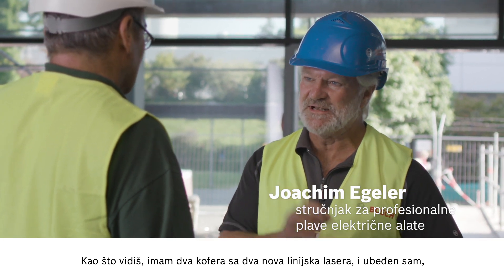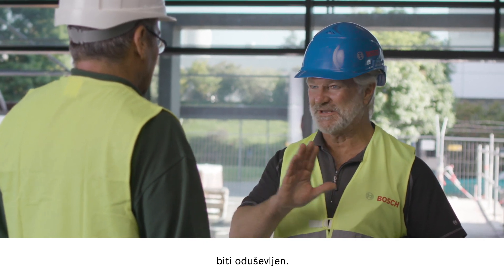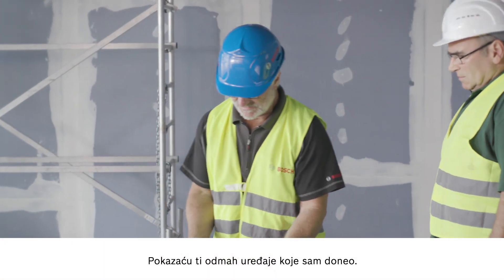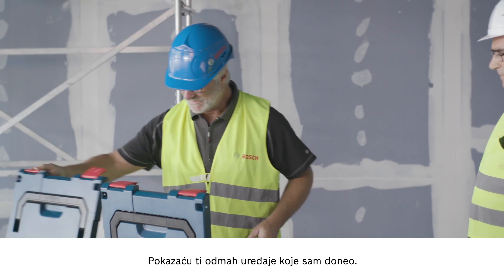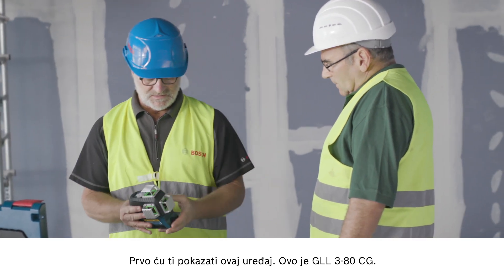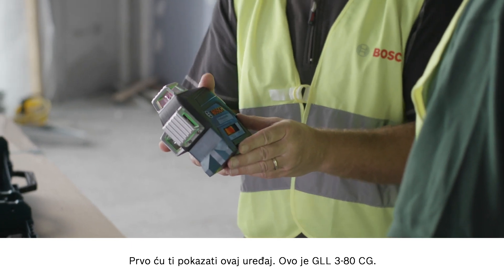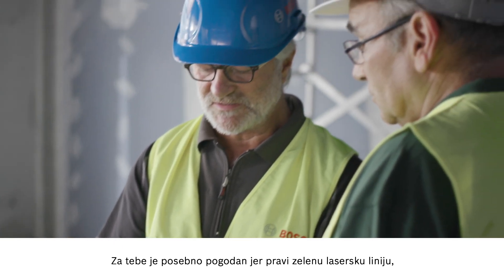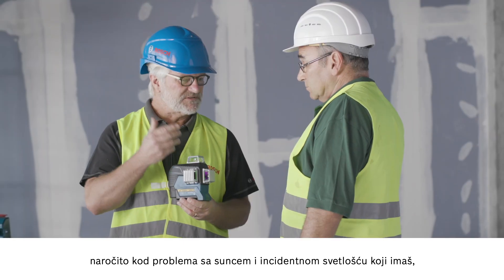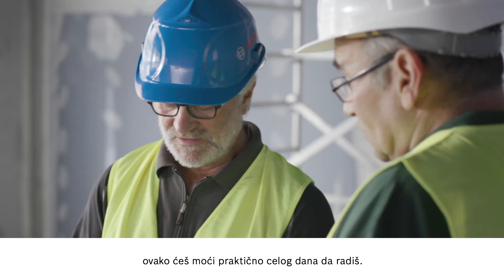As you can see I have two cases here with two new line lasers. I'm certain if we try them out now you'll be impressed. So I'll show you the tools I've brought. They are identical in their design and have the same functions. Today I'd like to show you this one. This is the GLL380CG. It offers you the great advantage that it produces a green laser line which is four times more easily visible than a red one. Particularly when considering the problems you have here with the sun and the light incidents. You can keep working practically all day.